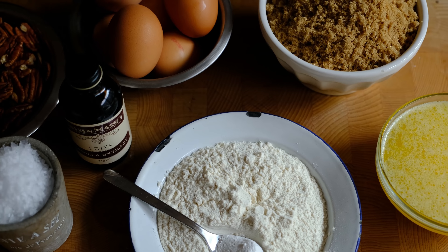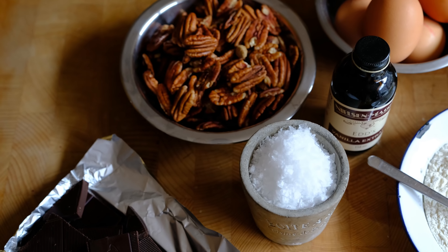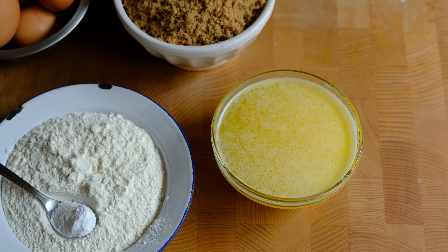The recipe in today's video is a simple blondie recipe with salted pecans and dark chocolate. To make the blondies you're going to need just a few ingredients, most of which you probably already have at home: unsalted butter, light brown sugar, plain flour and baking powder, eggs, vanilla, flaked sea salt, and then pecans and dark chocolate for flavouring.